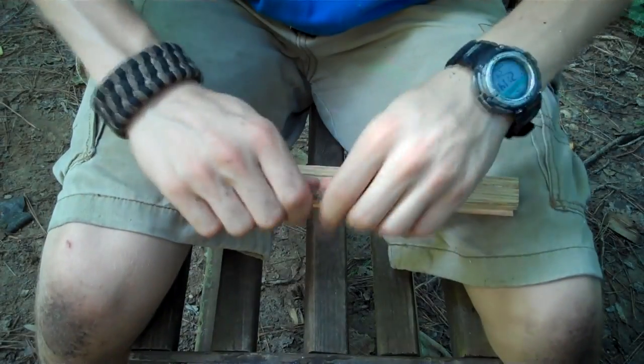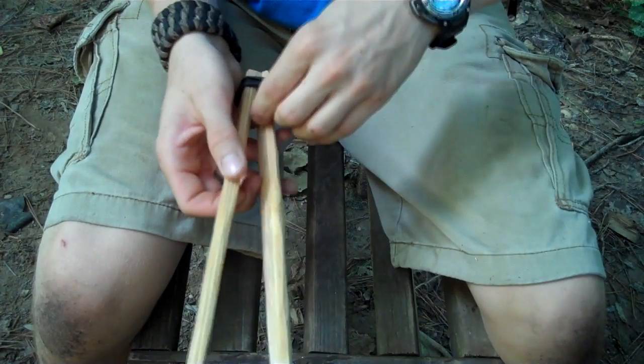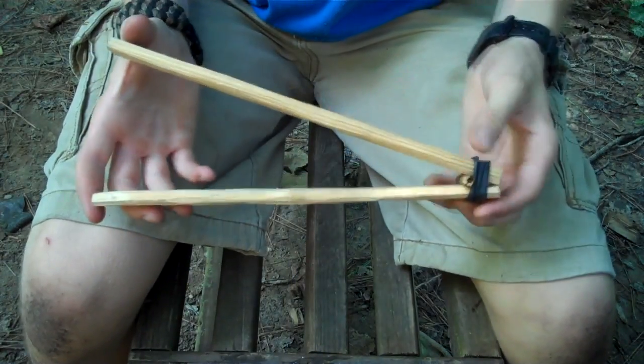Next I'm just gonna take a stick — I don't need it that big, so I'll just take this piece right here — open this up and I'm gonna shove it as far down in there as I can.